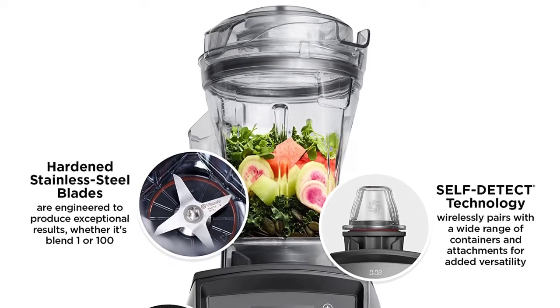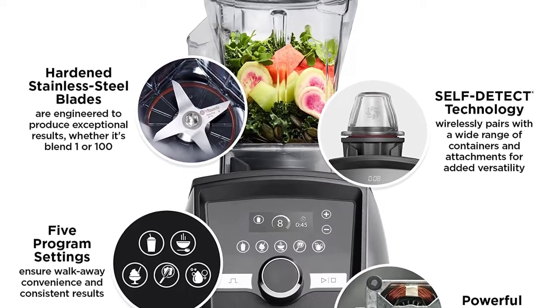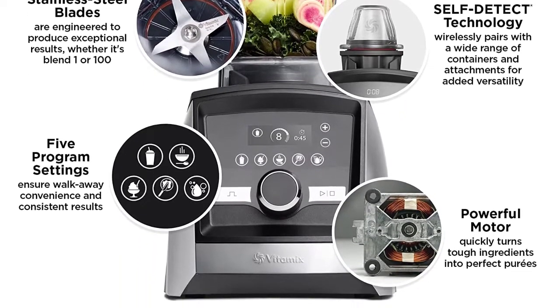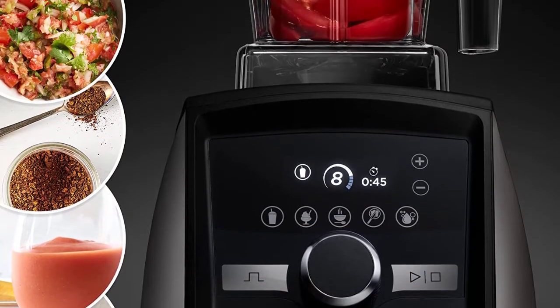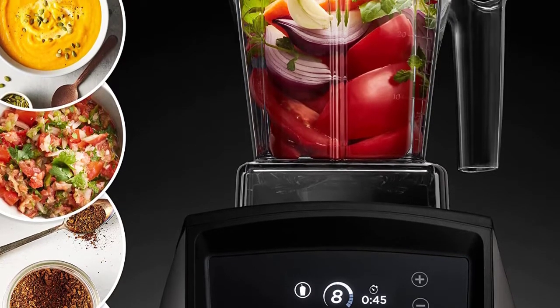Variable speed control — 10 variable speeds allow you to refine every texture with culinary precision, from the smoothest purees to the heartiest soups. The pulse feature layers coarse chops over smooth purees for harder recipes such as chunky salsas or thick vegetable soups. Low-profile 64-ounce container is perfect for family meals and entertaining while fitting comfortably under most kitchen cabinets.